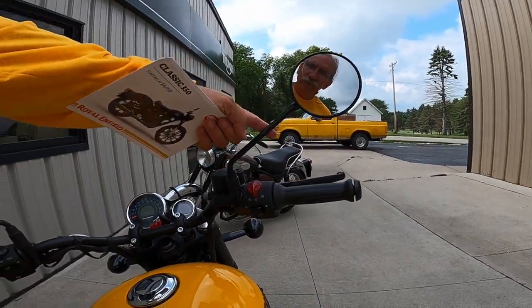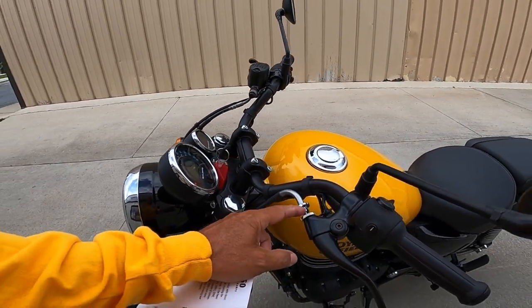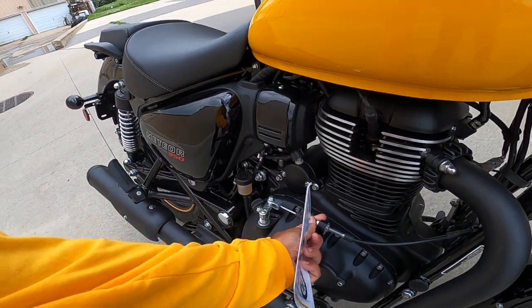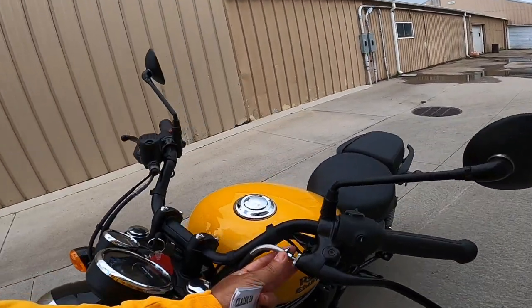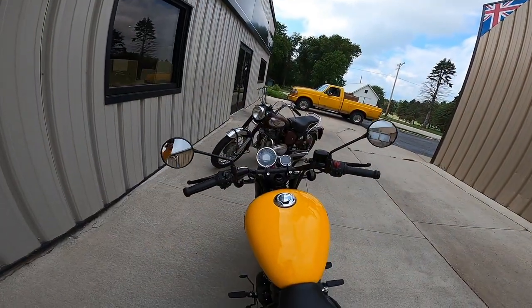The neat little mirrors — I think it's really well done. Another thing: my Himalayan does not have this. This is the upper clutch control adjustment. My Himalayan has it down here but not on the top like this does, and I wish it did. Just another level of adjustment that you can utilize without getting wrenches out.